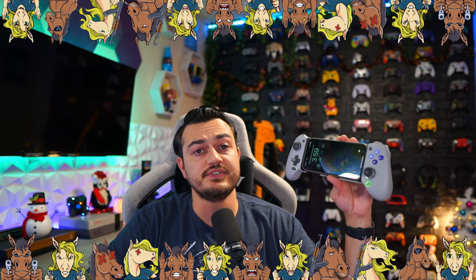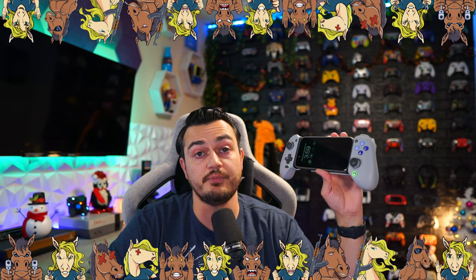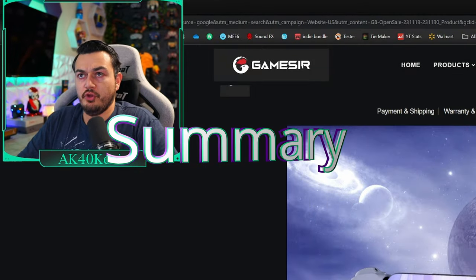A quick disclaimer from my audience, the stallions and stallionettes: this controller was sent for review, but this is going to be an honest, comprehensive review. I haven't been paid or told to say anything about it, so if there's any cons, shortcomings, or areas of improvement, you're going to hear about it so these companies make better products over time.